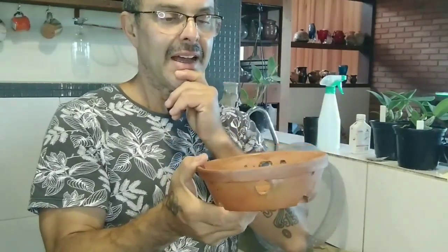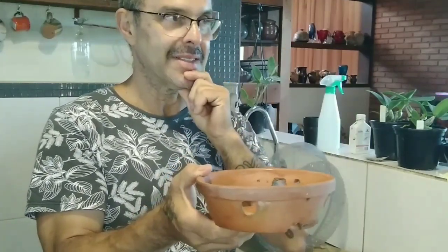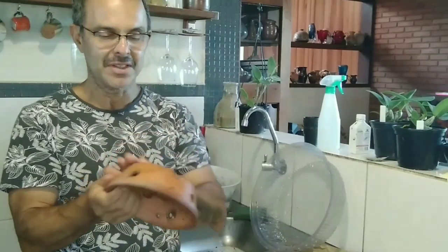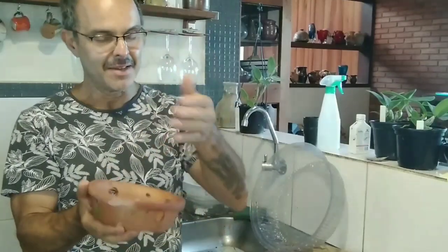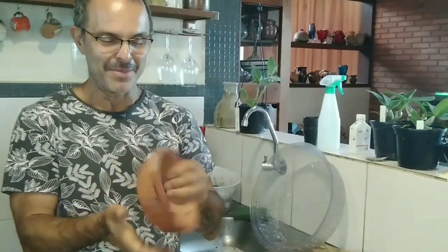I lost about 15 plantlets of Nobilior this summer because it was kind of monsoon season — for about two weeks it rained non-stop for five days and they just died, rotted. I had some very rare ones which were about this big, probably flowering this year 2023, and I lost them. That's life.